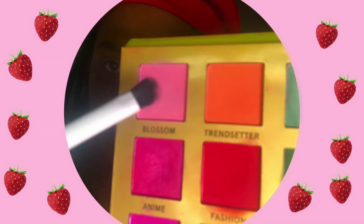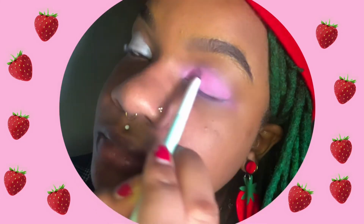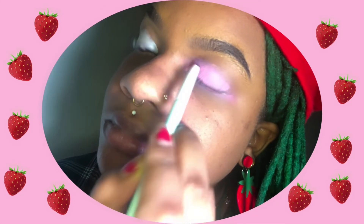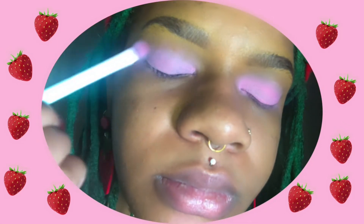Then taking this mint green shadow brush, I am going into the color Blossom in my Trendy in Tokyo palette and applying that soft pastel pink all over the lid. This is why I wanted to create a base — since this is a very pale color, I wanted to make sure it popped on my skin tone. This part of the eyeshadow was inspired by strawberry milk and that really pretty light pink color.